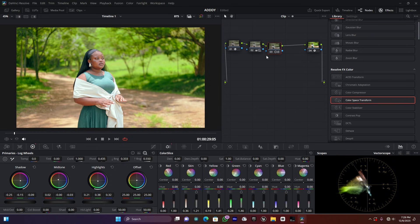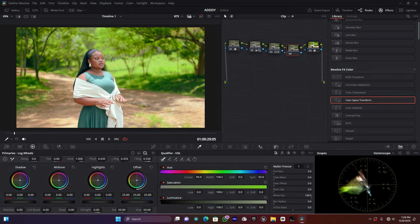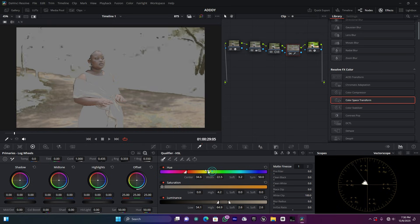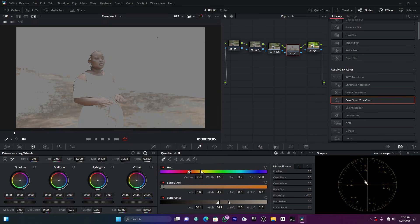Now let me create the next node with Alt+S to work on the skin tone. I'll use the Qualifier to select the skin. Press Shift+H to enable highlight mode, or go to the three dots menu and enable highlight. I need to select just the skin tone and exclude other areas. Some of the land has a similar color to the skin tone and gets selected too, but I'll try to isolate the skin only.